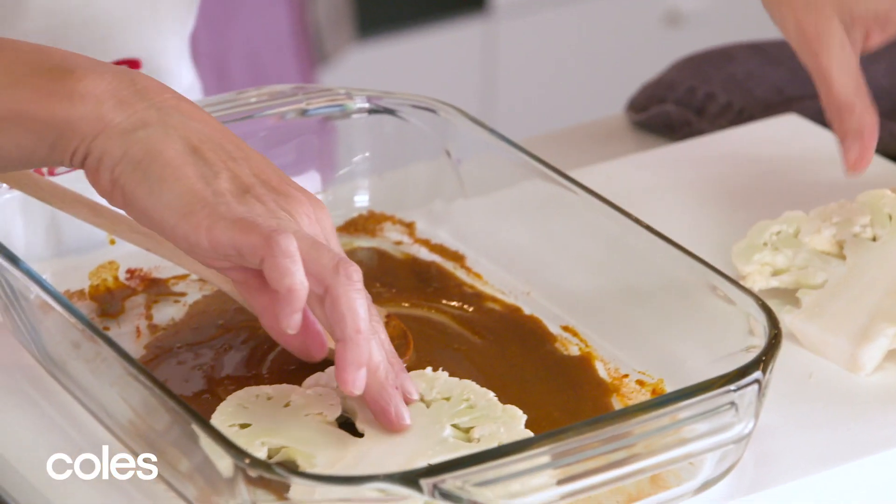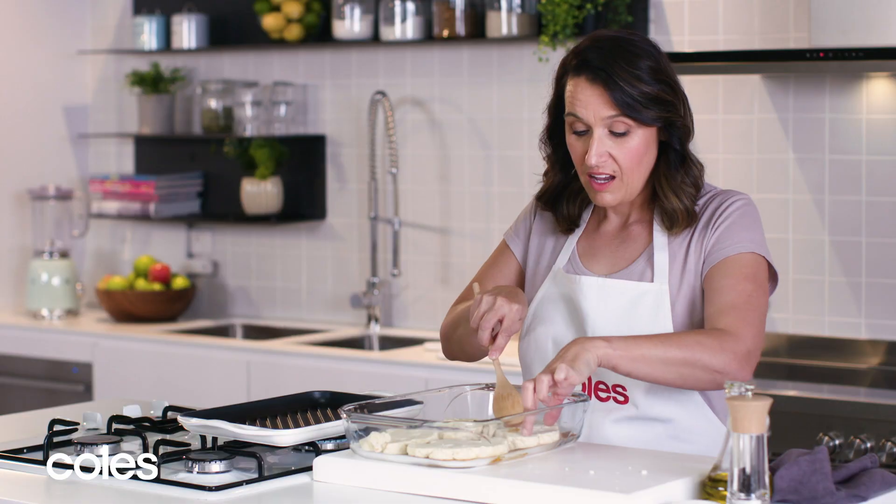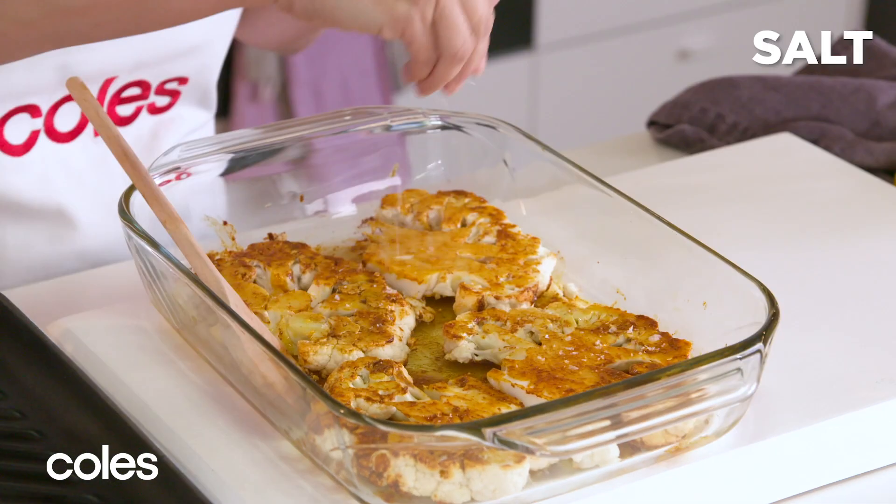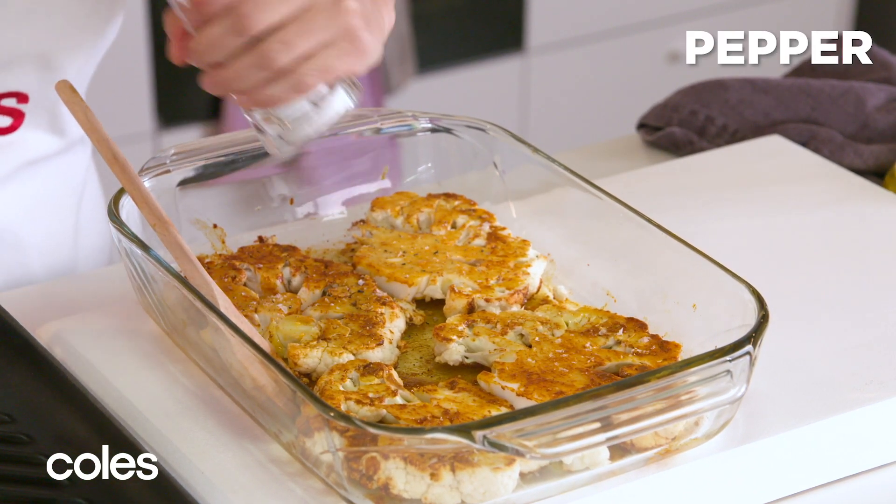Then we just add the cauliflower steaks and coat them in the spice mixture. I'm going to add some salt and pepper — I like mine to be really peppery.